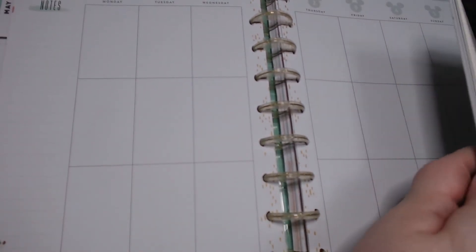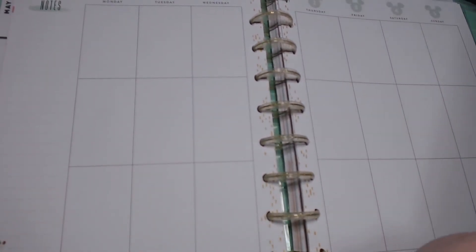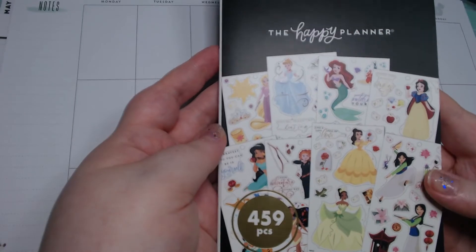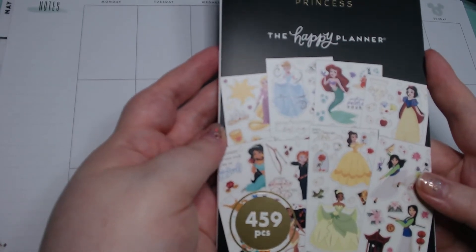You guys will probably only see this maybe the second or even the third. This is going to be the week of May 30th to June 5th. I want to use this — it's the Happy Planner princess stickers.